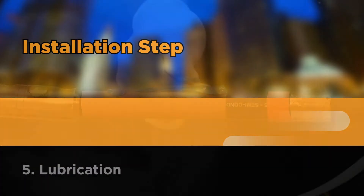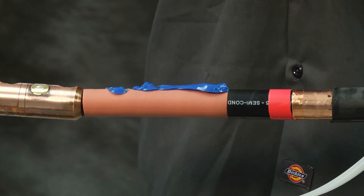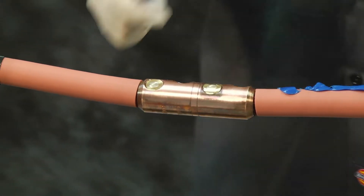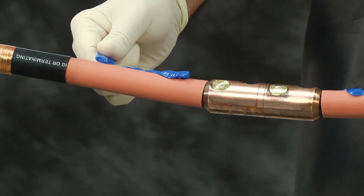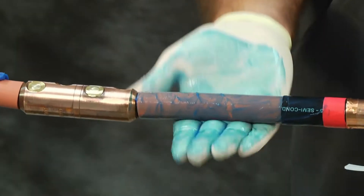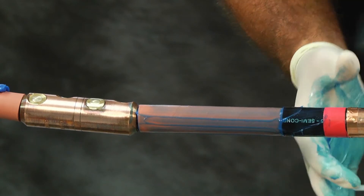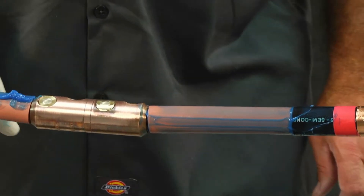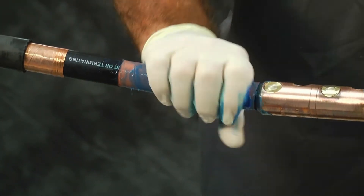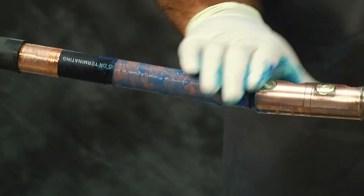Lubrication. With a gloved hand, lubricate the cable insulation up to the semi-con cutback and tape mark with the supplied DCC or discharge control compound. Be sure to use extra DCC to form a bead around the semi-con cutbacks as shown. Use all of the DCC to help fill voids. Do not use standard silicone grease.